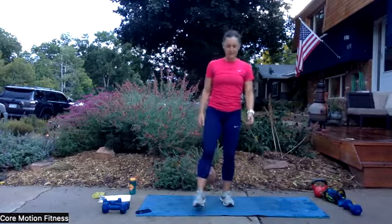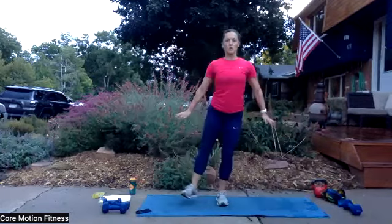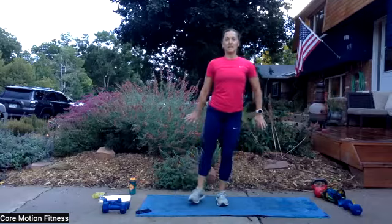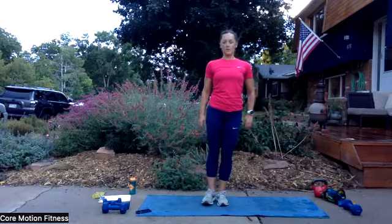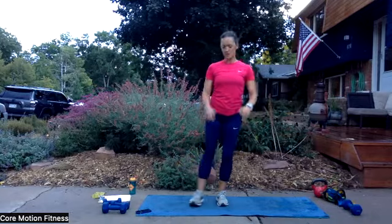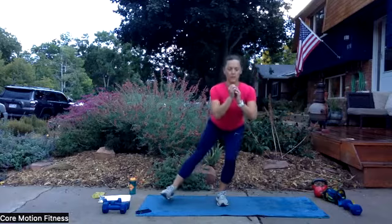Shake out the legs. Same thing other side — ready, set, and begin. Heel comes out to the side, squeeze the inner thighs tight. Try not to rest on the ground — just kind of lightly tap the heel. Good job. Feeling those hips, right? Those stabilizing muscles working hard. Five seconds. And let's get one more, and you can do this — and we will give the legs a break for just a brief moment.